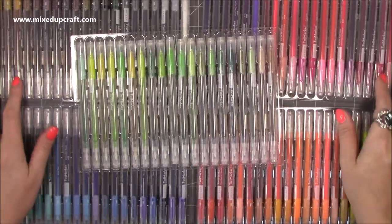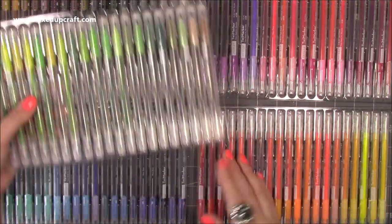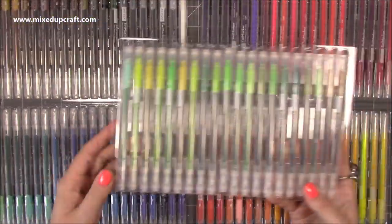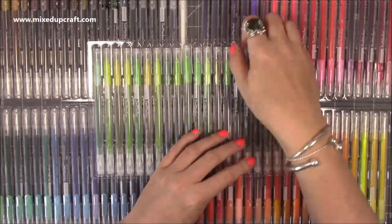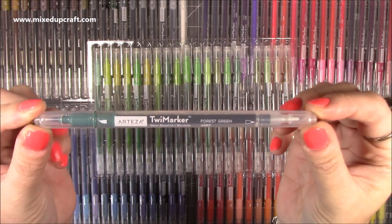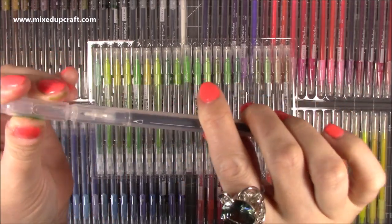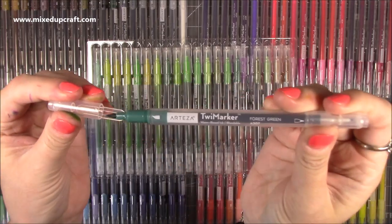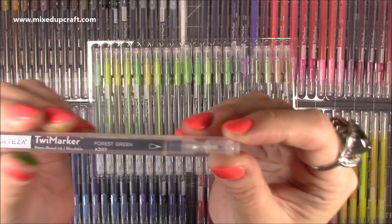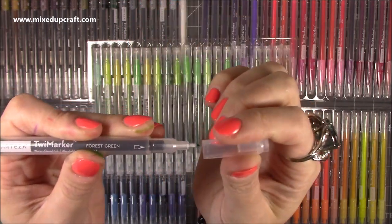So you get a pack of 100 and these are a water-based ink pen and they're blendable. You've got your Easy Blend markers which are alcohol markers, then you've got your brush pens which you add water to. These ones you don't add water but they are blendable and they come with a blender pen. You have your brush pen end — it's not as brush-pen-like as the brush pens but it does have that kind of look to it — and then the other end is your bullet, your more fine tip.